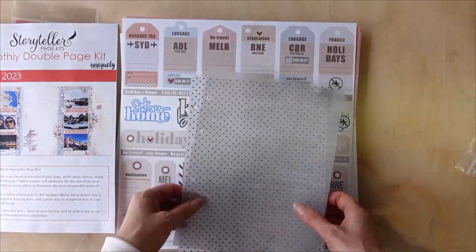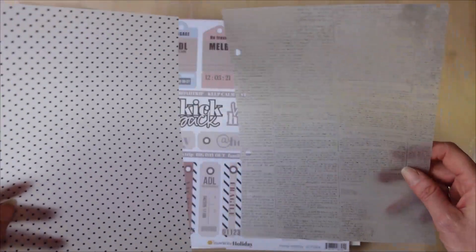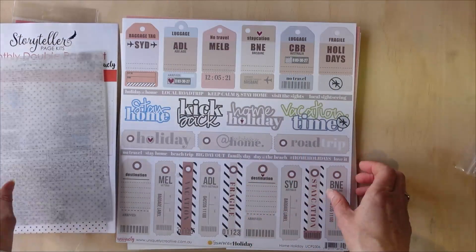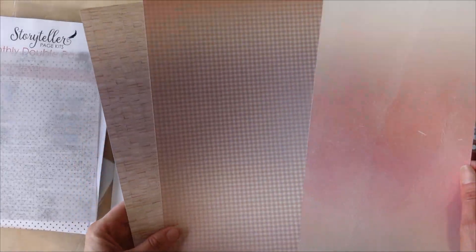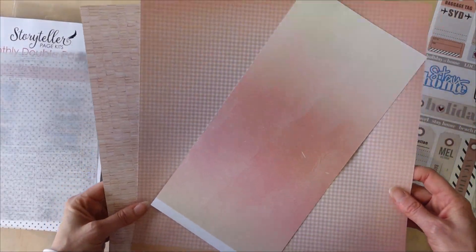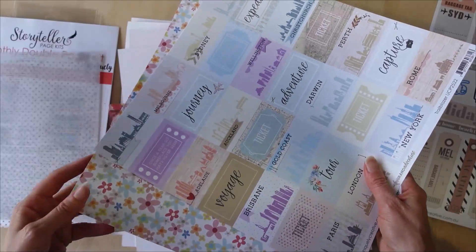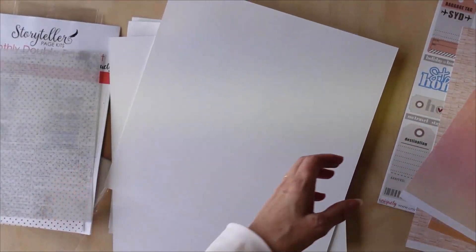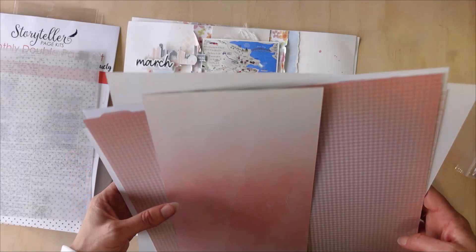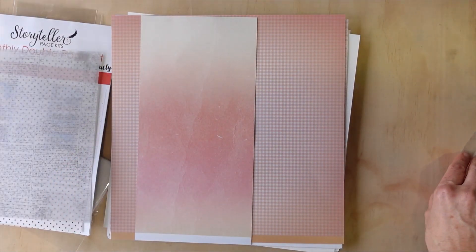You also get a couple of sheets of vellum for fun — this is the Home Holiday — for cutting out. And then these beautiful tones of papers. It's funny, when you flip them that way none of them match, but look how beautiful they are on this side. Then two sheets of our watercolor cardstock to finish it off. That is our Storyteller Kit.